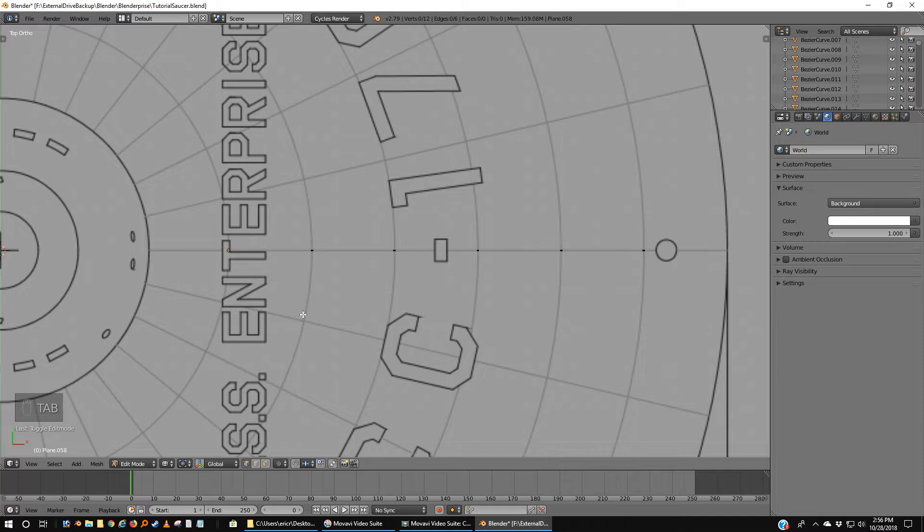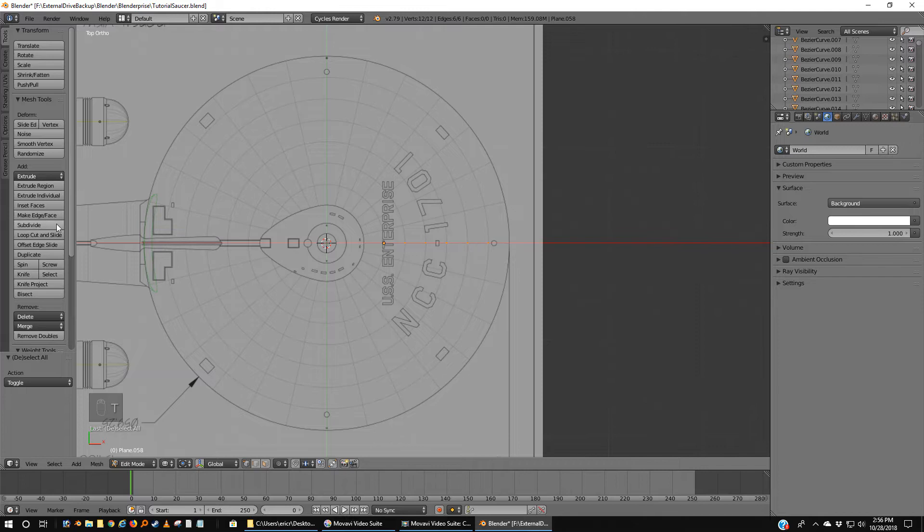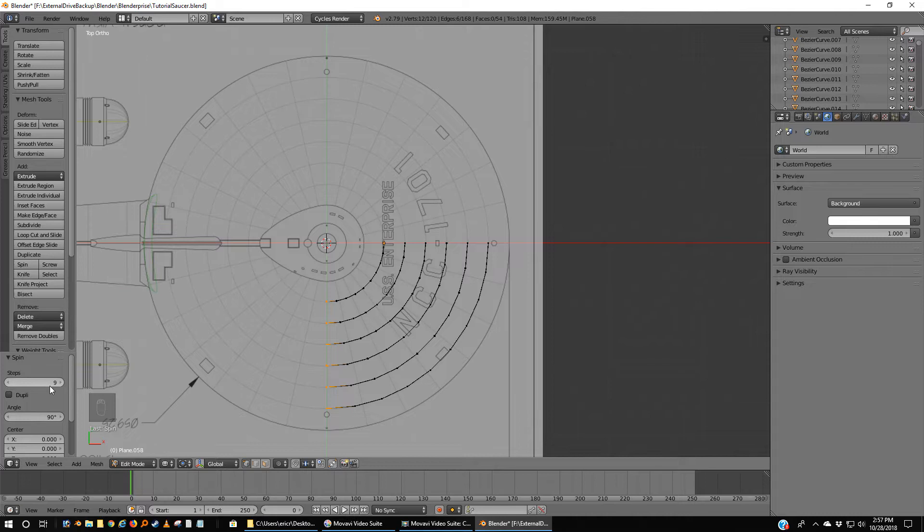I'm going to tab into it and hit A to select all the vertices — so there's two at each line. If you got rid of this bar over here, you can bring it back with T like tango. We're going to pick Spin. The default is 9 and 90 degrees, so one for every 10 degrees. I'm going to turn this to 400 and change this to 360.